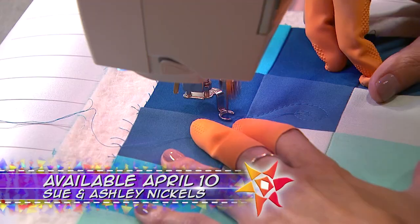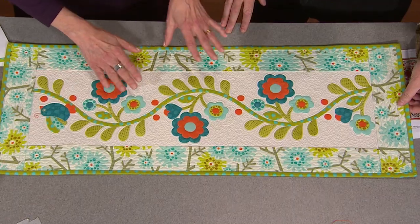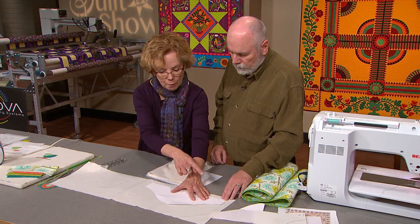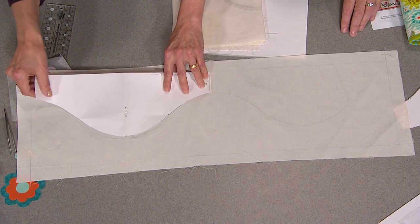Most of you are familiar with the work of Sue Nichols. She's going to introduce us to her daughter Ashley Nichols, who's making her mark in the world of quilting. Sue will demonstrate how she makes fabulous flower borders, and it lines up perfectly to get that center vine curve that she's going to work with on the quilt.